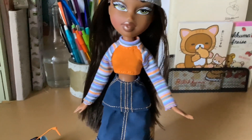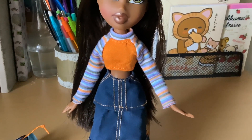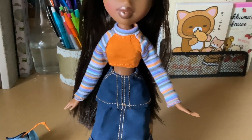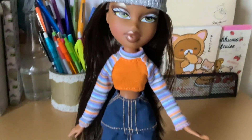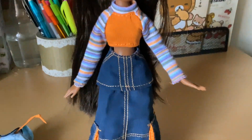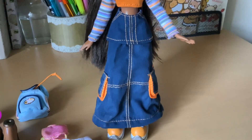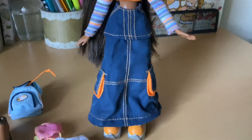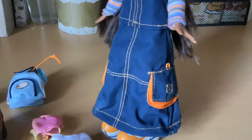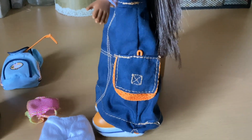She has on this cropped long sleeve striped shirt. It's orange and blue and purple and lots of little colors — a little bit of white, green, and then this orange raglan sleeve. It has a little collar. I'm going to call it a utility skirt. It's long and it's also short. Lots of details. There's some orange stitching and mesh pockets with little drawstring orange at the top.